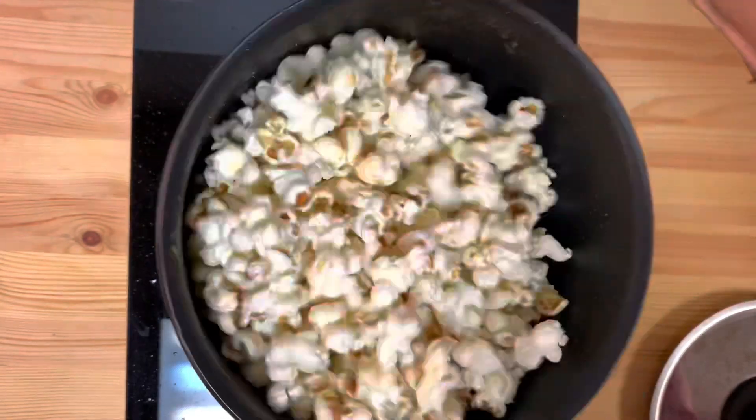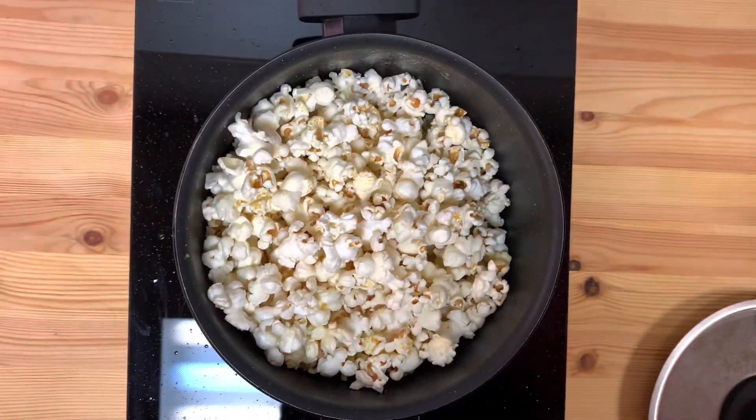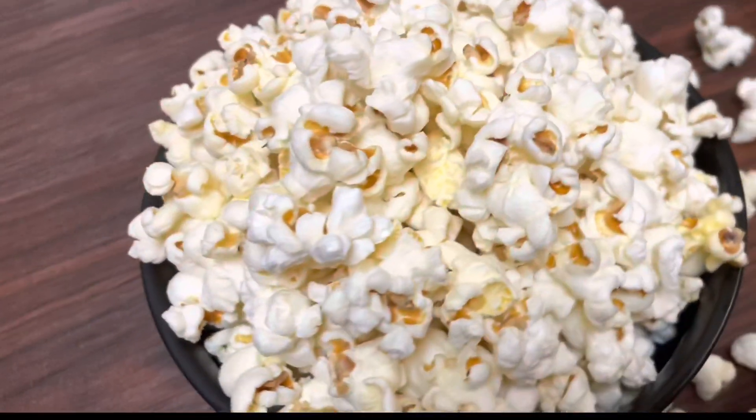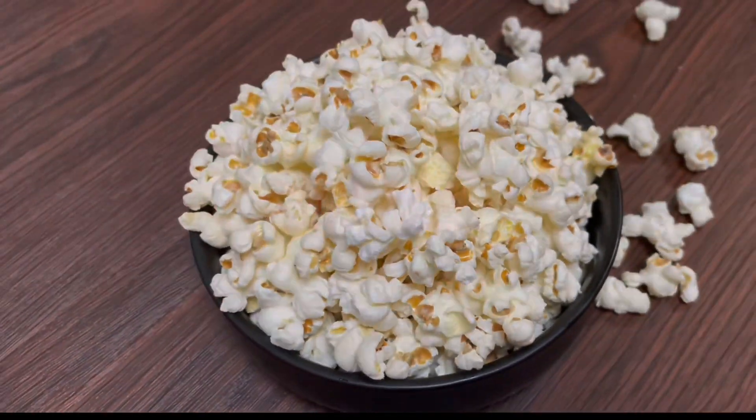Now we are ready to cook the popcorn. We are ready to cook the recipe. If you like this, subscribe to our channel. Thank you for watching. Bye-bye.